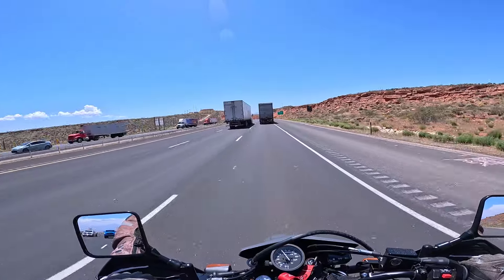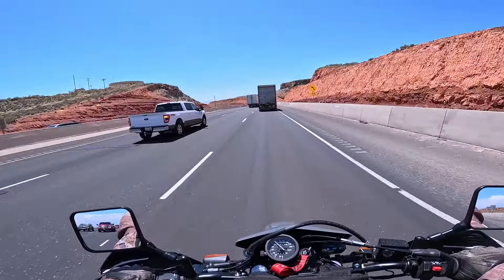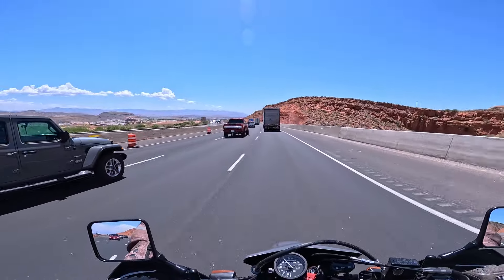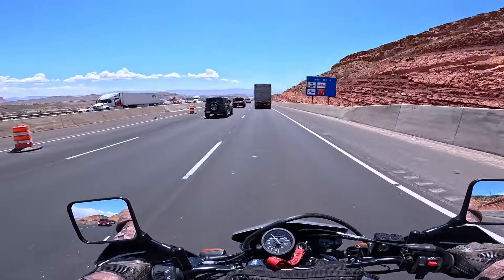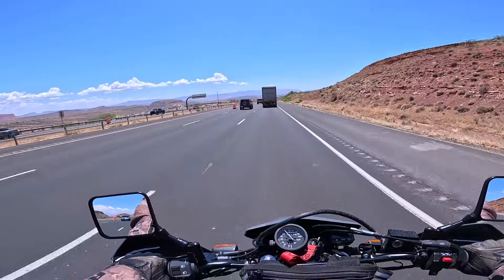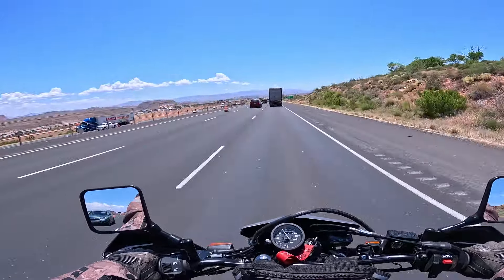I'm not getting blown around as much as I thought I would, to be honest. The bike is pretty stable. I can't quite get up to 75 — it's too congested right here with these rigs. But it's not bad at all. I'm right at 70 on the speedometer, probably just under that. There's definitely some turbulence coming off the rigs — I don't know if that's visible with the camera, but it's twisting me a little bit. But the bike itself is quite stable, much more stable than I anticipated.